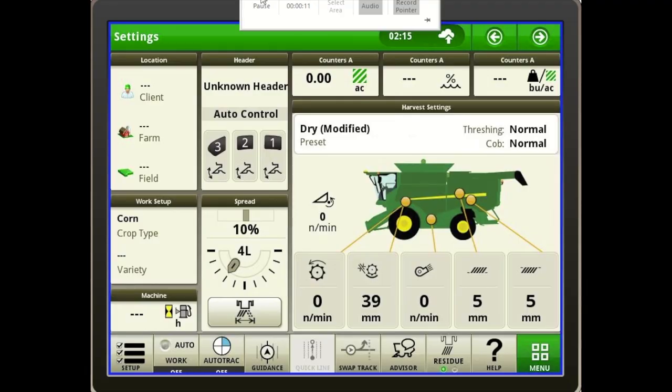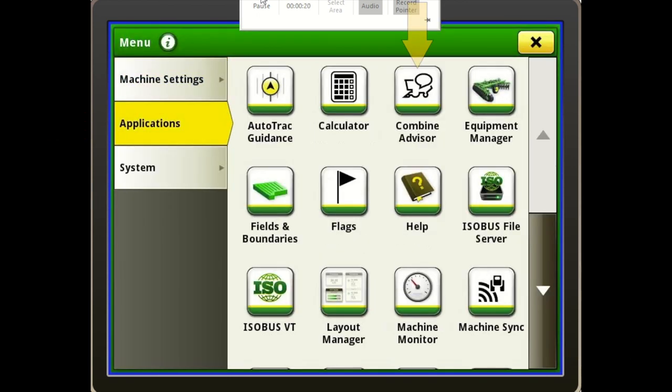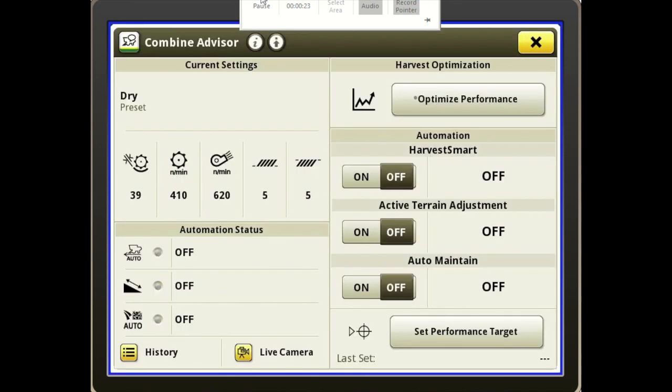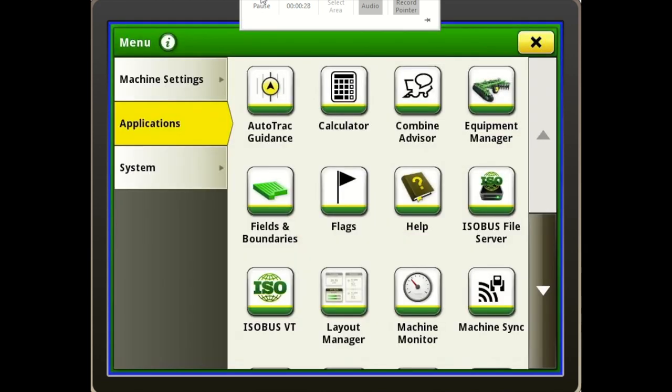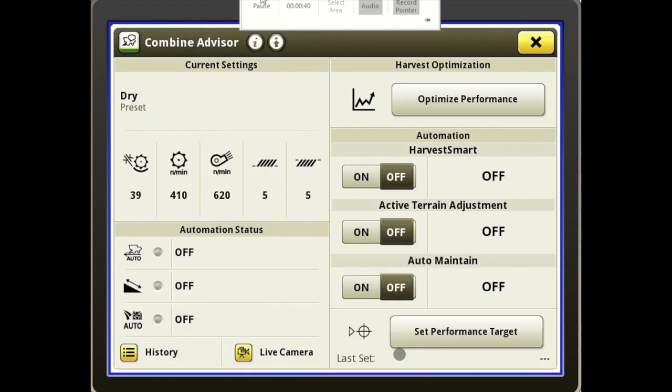We'll begin by going to the menu button, Applications, and you will see your Combine Advisor tab right in the middle of the screen. I also have — and I would suggest you do it as well — the Combine Advisor quick key loaded on my toolbar at the bottom of the screen, so at the press of a button I can open up Combine Advisor.